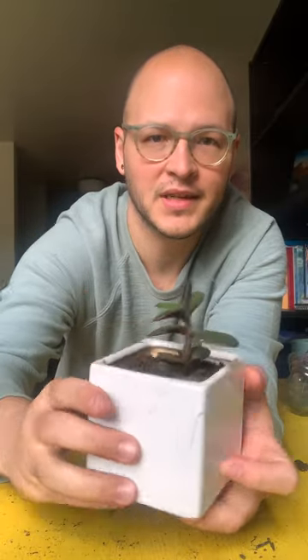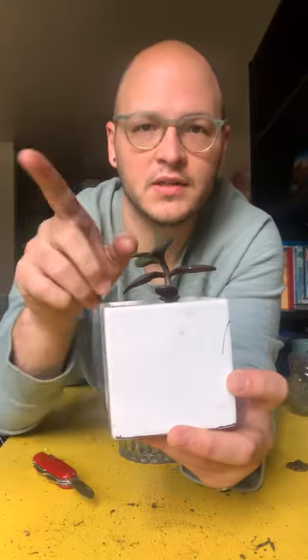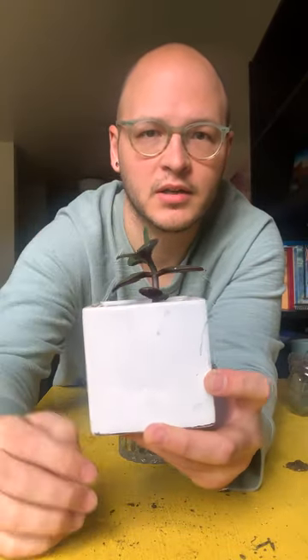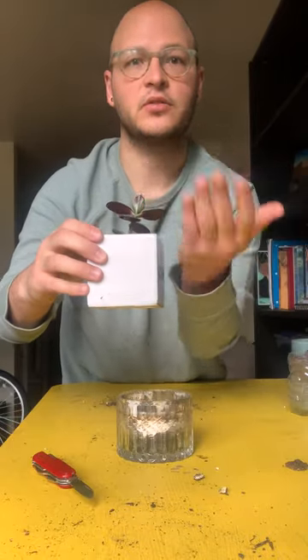It's tilting one way because that's the way it was catching the sun — you can see it was tilting this way because the sun was shining. So if I turn it this way towards the sun when I put it in my windowsill, it'll just naturally fall back straight.